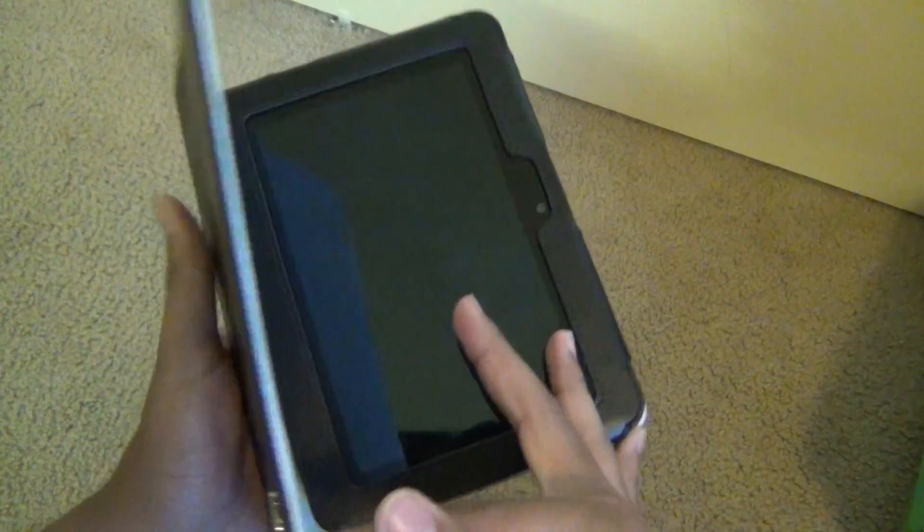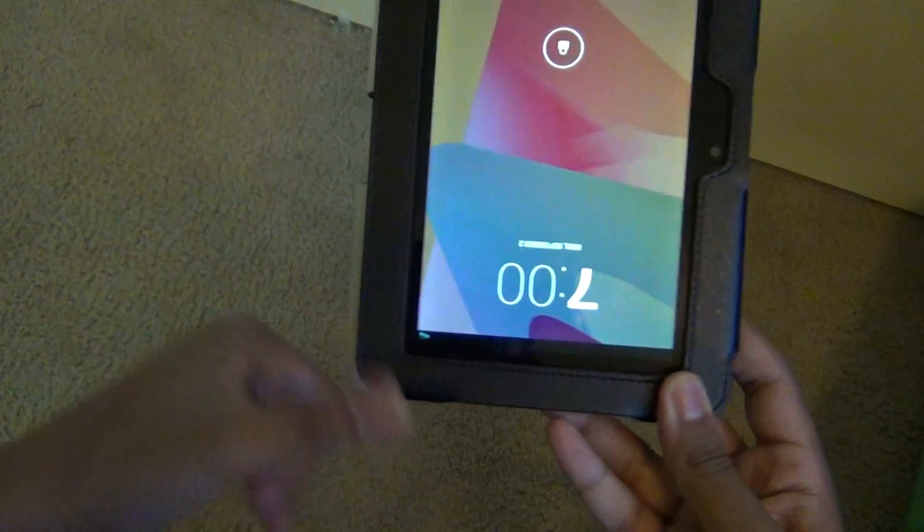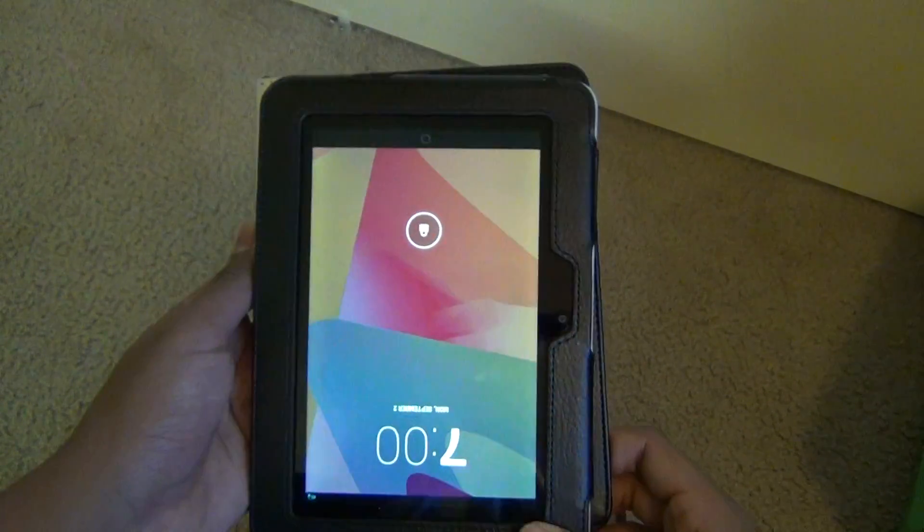What's up guys, in this video I'm going to show you how the Kindle Fire HD 7-inch runs Android 4.2.2. The first thing I want to say is this is not for everyone because I had a couple of problems.